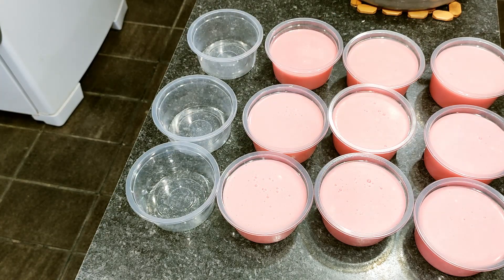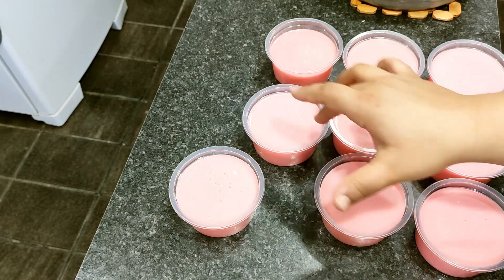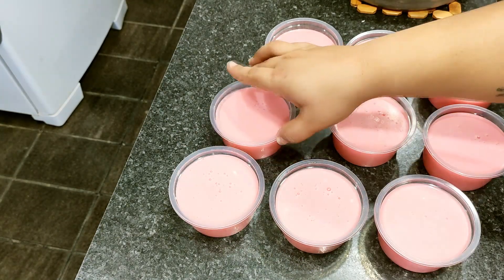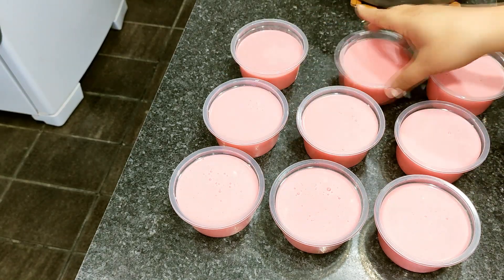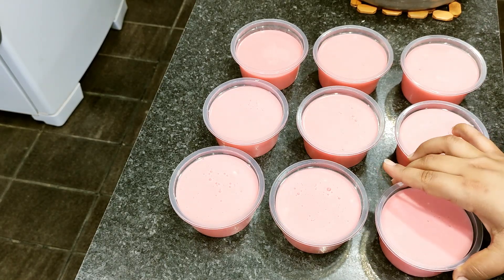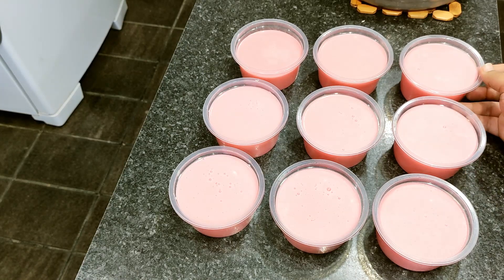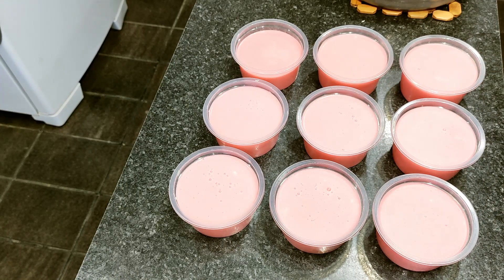I've poured into the molds and got 9 units. Now I'll wait about 5 hours for them to harden, cool down, and set. This is a very good recipe — with just two soaps from the store, you get almost 9 units. Each one is equivalent to 2 market soaps. If you want, you can add an essence to make them even more fragrant.